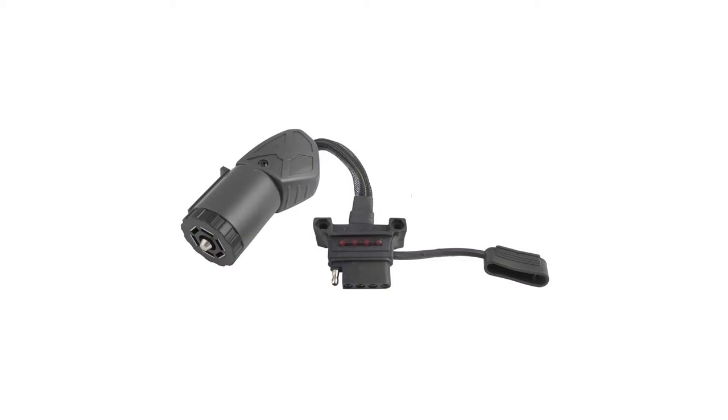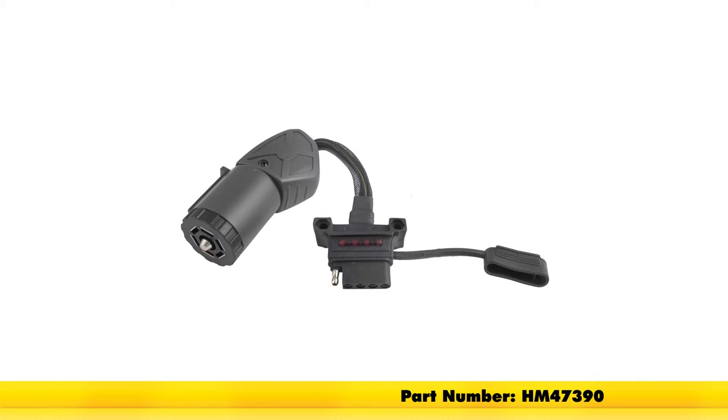That'll finish our review of the Hopkins Endurance Selects Trailer Connector Adapter with LED Circuit Tester, part number HM47390.